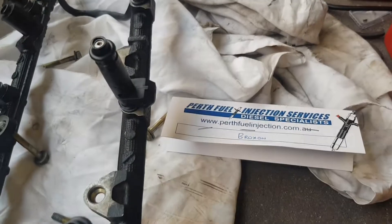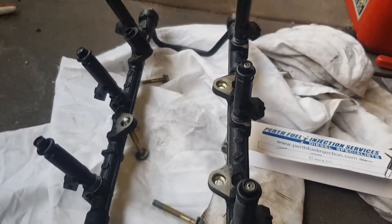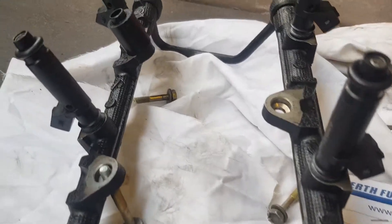Now that all the injectors have been cleaned and tested, we're installing them back on the fuel rail. This is where the fuel supply comes from. Make sure all the injectors have got new rubber and they're all sitting in the rail nicely.